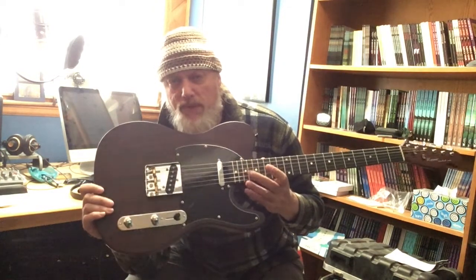It has the traditional four-bolt, string-through neck mount design, which I like. The top-loaded Teles can be a bit of a pain. It does have the three saddles, so more of the traditional setup — some people might switch that out for a six-saddle upgrade. The tone and volume pots feel very solid, as does the three-way switch.